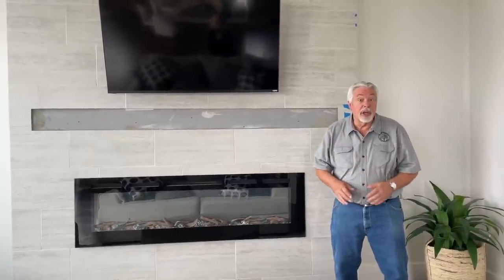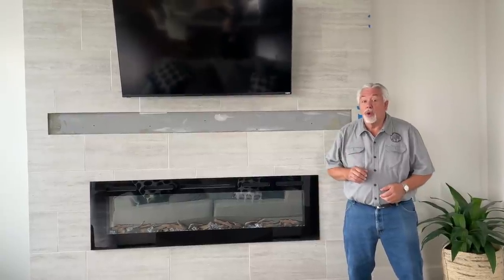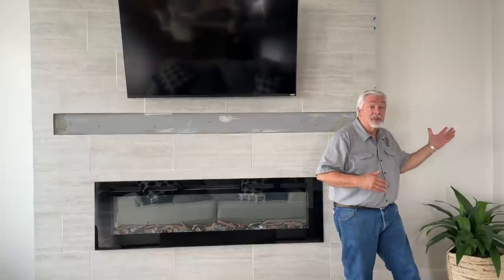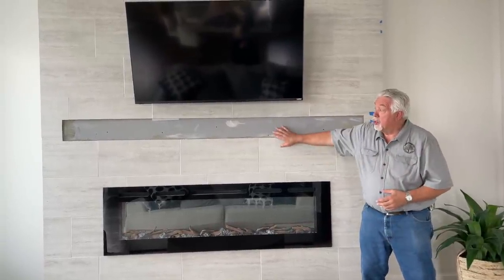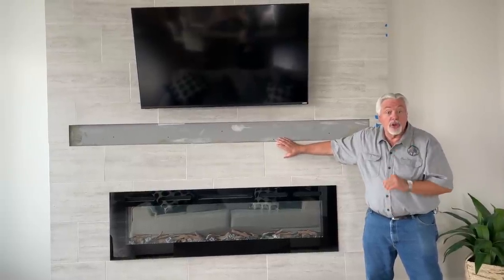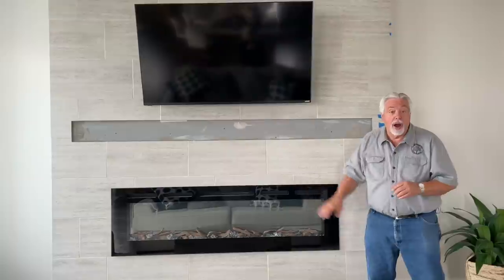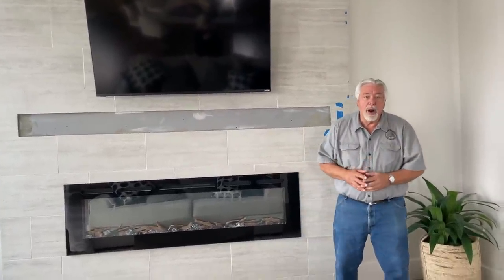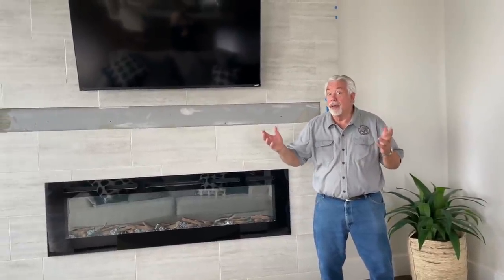We have a very special project that we're doing in the home of a former client on Woodworking with Wes this week. We're going to do a two-part video doing a mantle and floating shelves on a new fireplace wall in their home. Our mantle will be a box beam style mantle and be hanging from a French cleat. Follow along with us on these two videos and watch how we make this wall come alive. Let's get started.